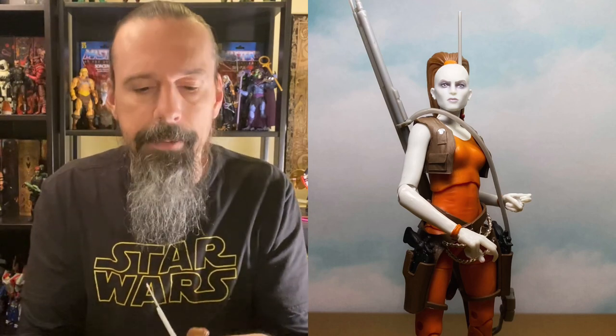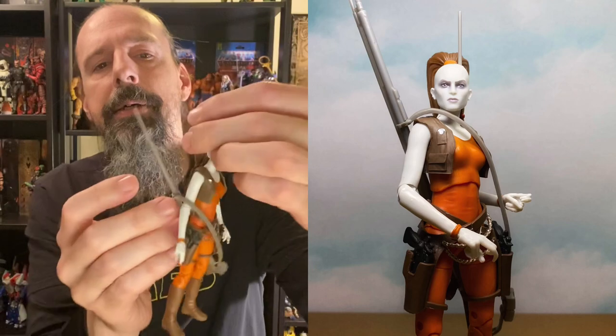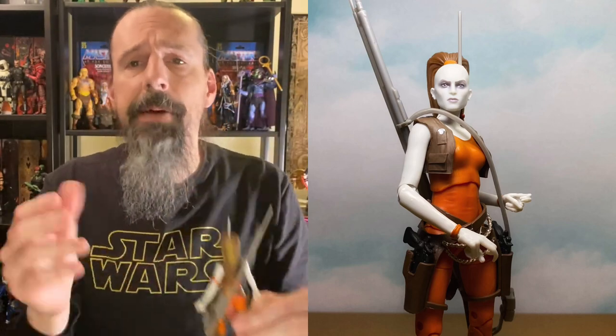Aurra Sing — she's got detail on the back of her vest too — just a fantastic figure. She's from the same wave as Tech, Koska Reeves, and Bo-Katan. These figures just started popping up for me — I think scalpers or other collectors got to them first. I hadn't started seeing them until recently. I was able to grab a couple from GameStop and my buddy Joe helped out. Hopefully you can find her — definitely recommend her, and she is number five.